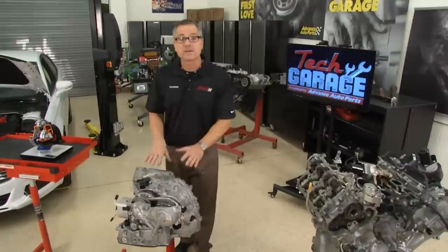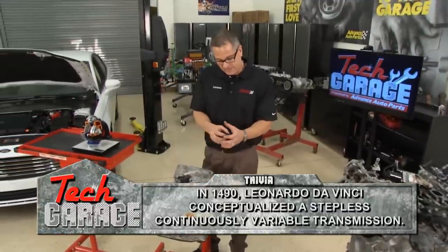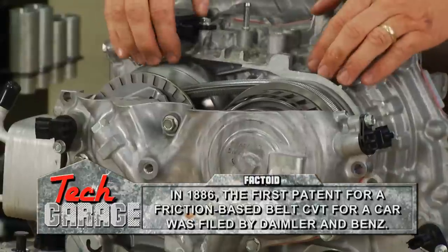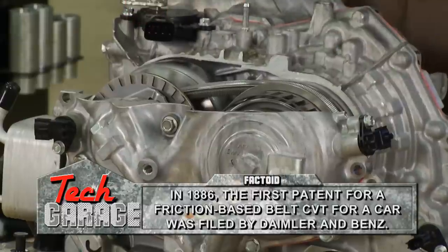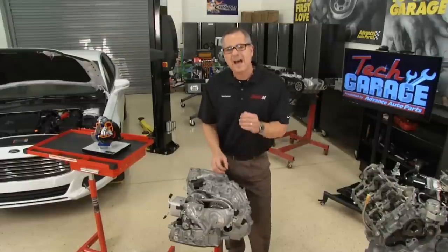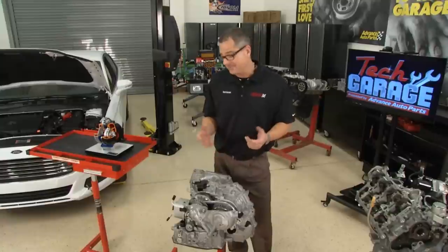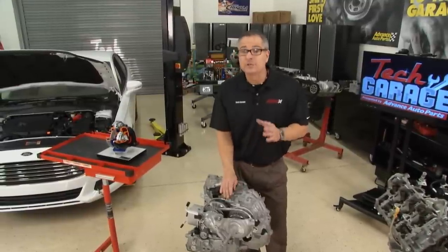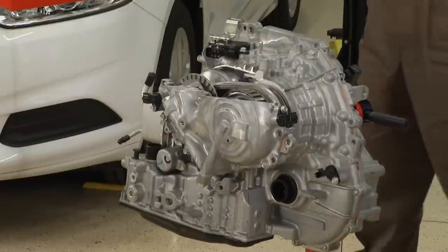Another cool technology is the continuously variable transmission, or CVT. Remember go-karts and golf carts? You just go and it goes continuously — no shifting gears. These are variators, and the chain goes through here so that when the car is running, it's constant velocity, keeping you in the optimal torque range for better performance at all times. They're making transmissions with six, eight, and nine speeds now to achieve the same thing. Important tip: if you're dealing with CVTs, use the right fluid — I've seen a lot of these wiped out just because the wrong fluid was used. Check your manufacturer specifications.